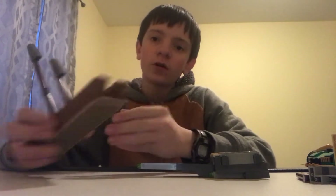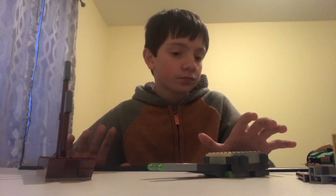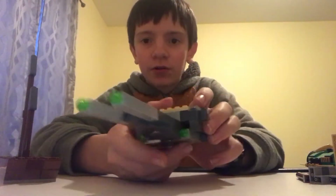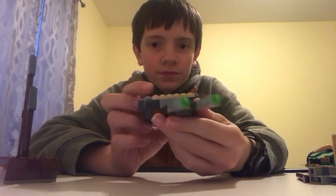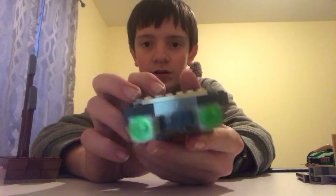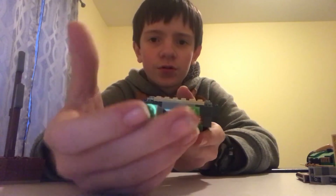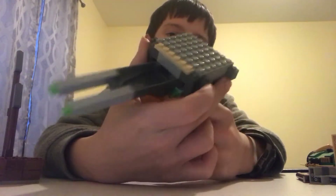But before I get into the contest, I'll basically just do reviews on them. So yeah, this is the Imperial cruiser that I made. It's pretty cool. I put some green studs on here because Imperial cruisers shoot green lasers or guns or something like that.